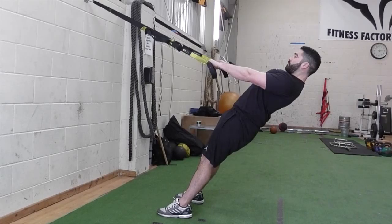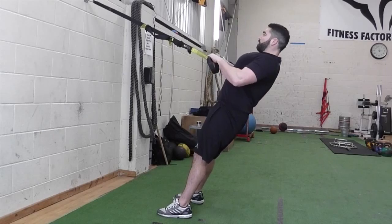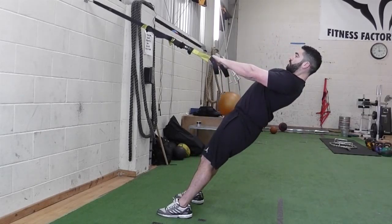Pull on the handles so your body travels upwards towards your hands. Hold the position for a second and slowly return to the start position.